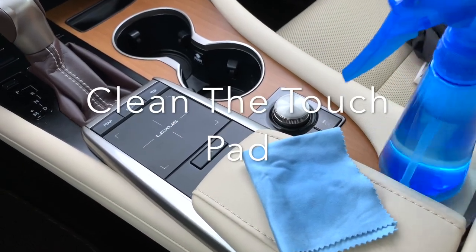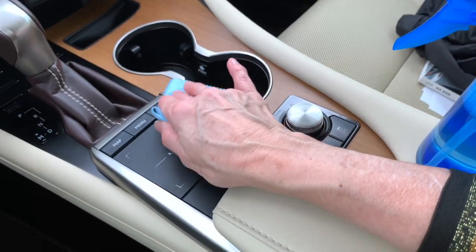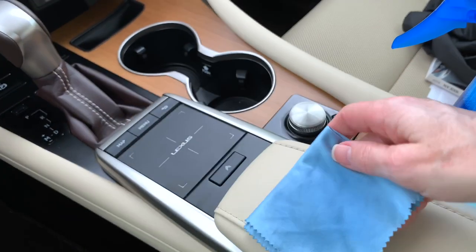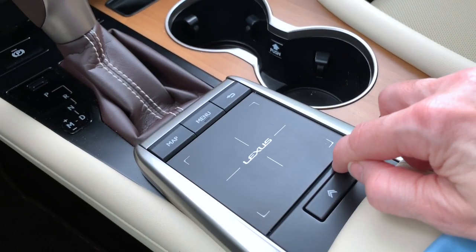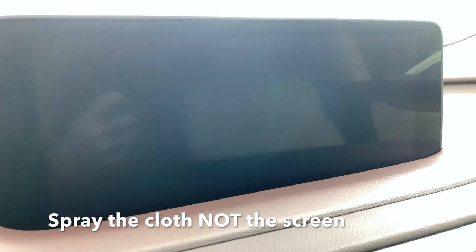We're going to use the same water and mild soap sprayed onto the microfiber cloth to clean our touch pad. Remember to make sure you have your vehicle turned off first. You don't need to push hard onto the touch pad, and you'll notice it leaves a nice clean surface. Remember not to spray directly onto the touch pad because you don't want moisture to get into the crevice around it — just like you shouldn't spray the screen directly, as it can leave spots etched into the surface.